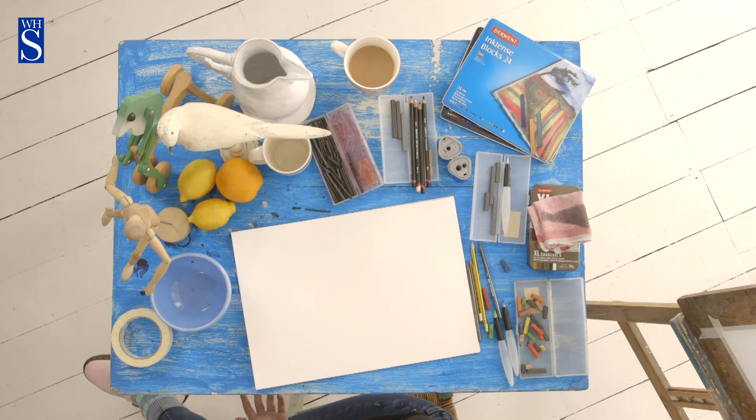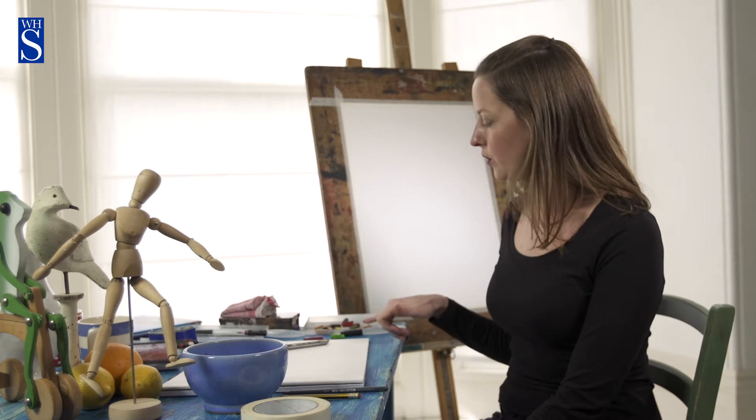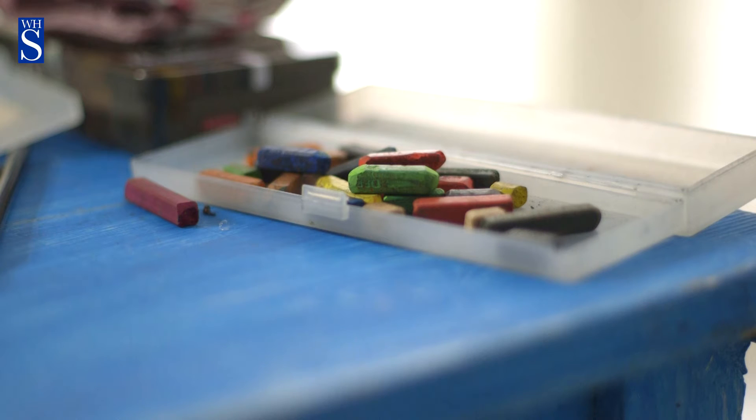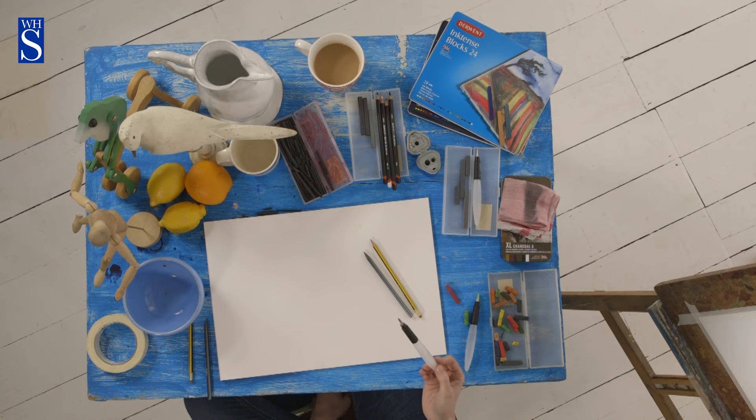Just wanted to tell you a little bit about the materials we're going to be using in these videos. We're going to be using charcoal, graphite and pencils, and also water soluble Inktense blocks — they're like water soluble pastels and we're going to use those with some water brushes. Water brushes are just brushes with water in the middle, so it's almost a bit like a felt tip pen that's got water in the middle.